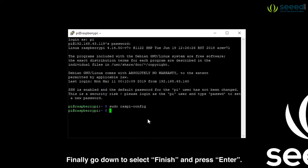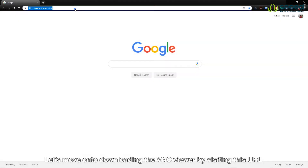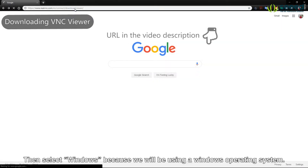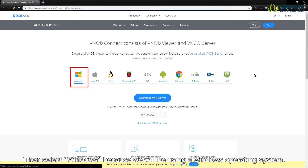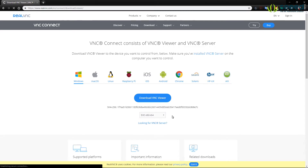Choose yes to enable it. Finally, go down to select finish and press enter. Let's move on to downloading the VNC Viewer by visiting this URL. Then select Windows because we will be using a Windows operating system. Make sure EXE 64-bit is selected from the dropdown menu. Finally click download VNC Viewer.